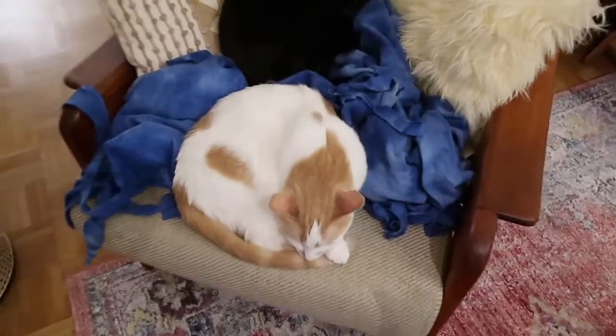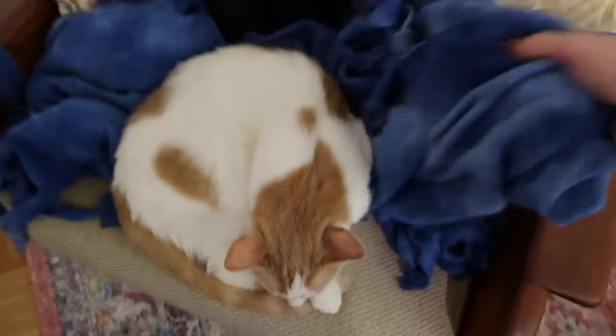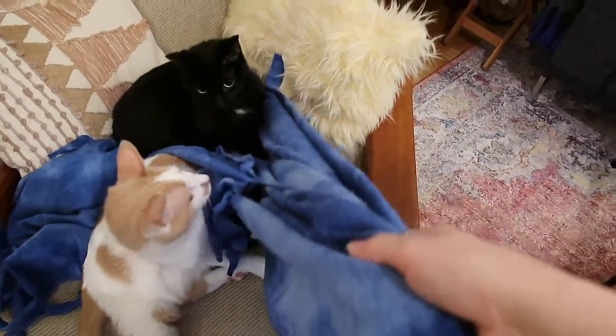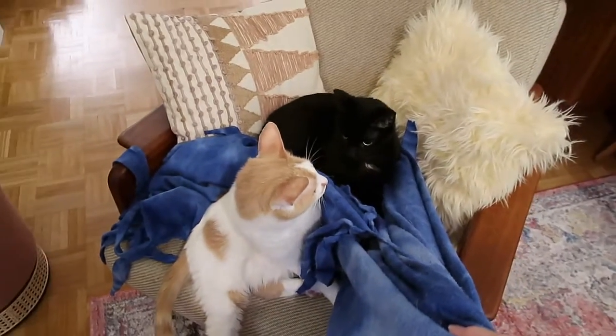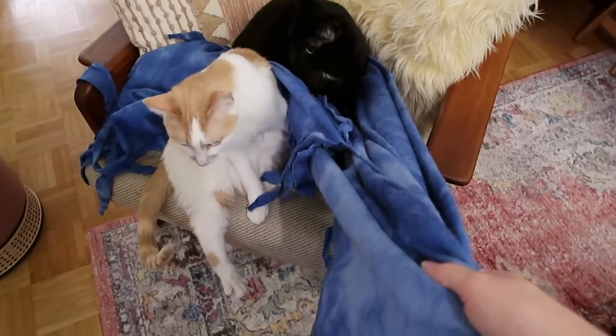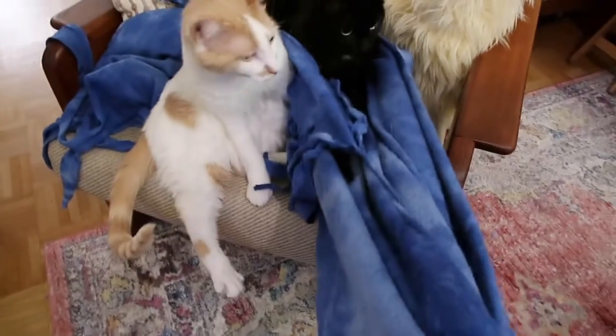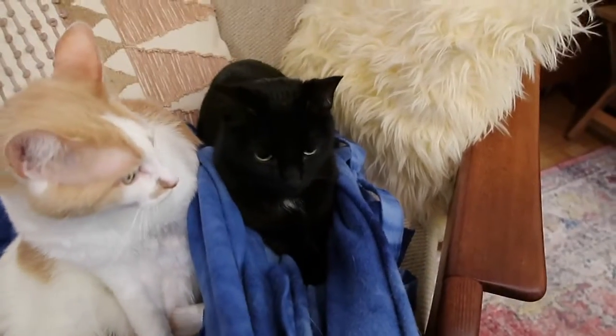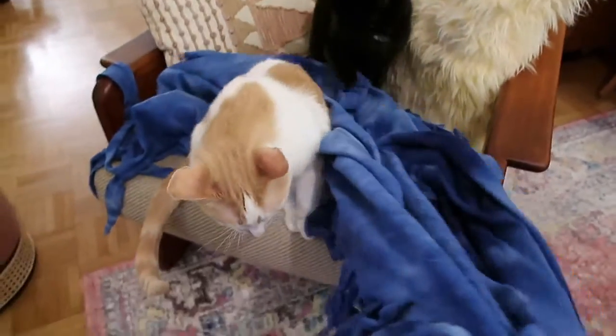Sorry, baby angels, I need my craft project. Come on, time to get up. Look at him — he's getting more comfortable in there. This is not a hammock.